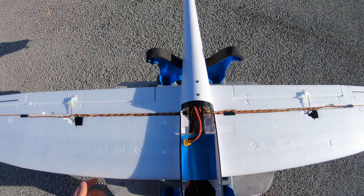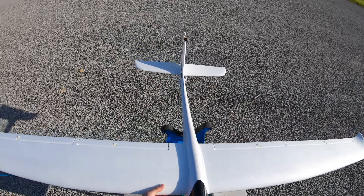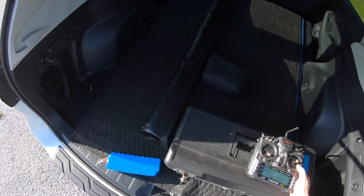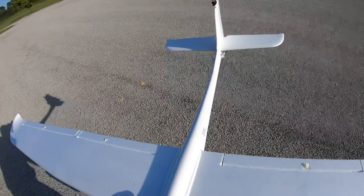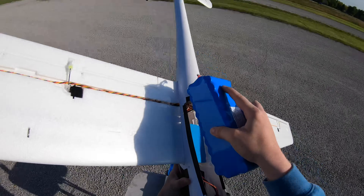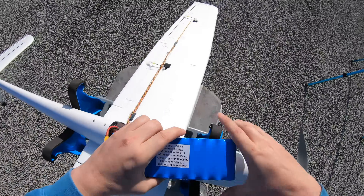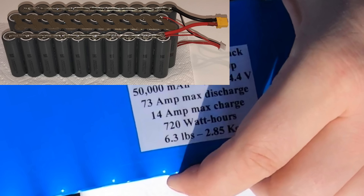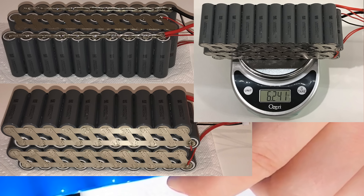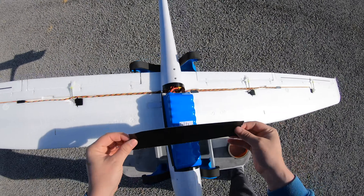Not only does solar add weight and complexity and weather dependence, but it's also difficult to install solar cells without messing up the top curvature of the airfoil. Despite my best efforts, I think the airfoil became quite a bit less efficient. So I was curious to know if I just used a larger, higher voltage battery if I could get an even longer flight time — and you could fly it on a cloudy day or at night and still have this same awesome endurance.